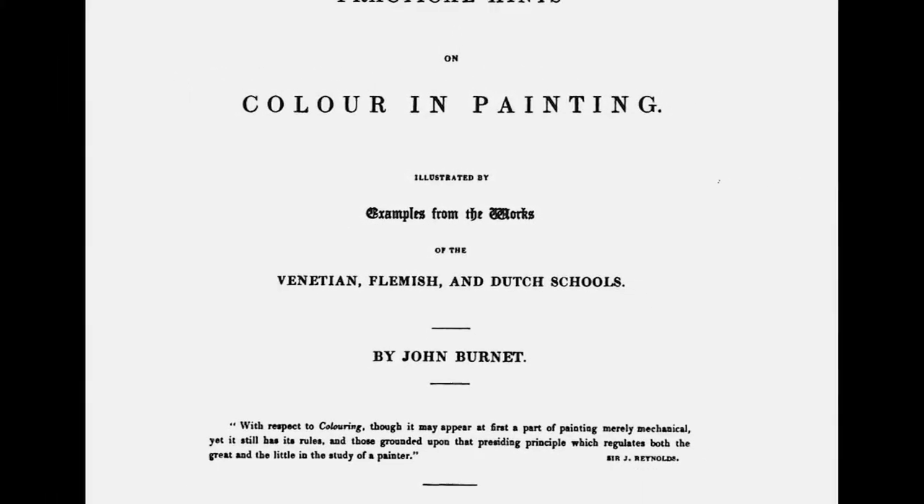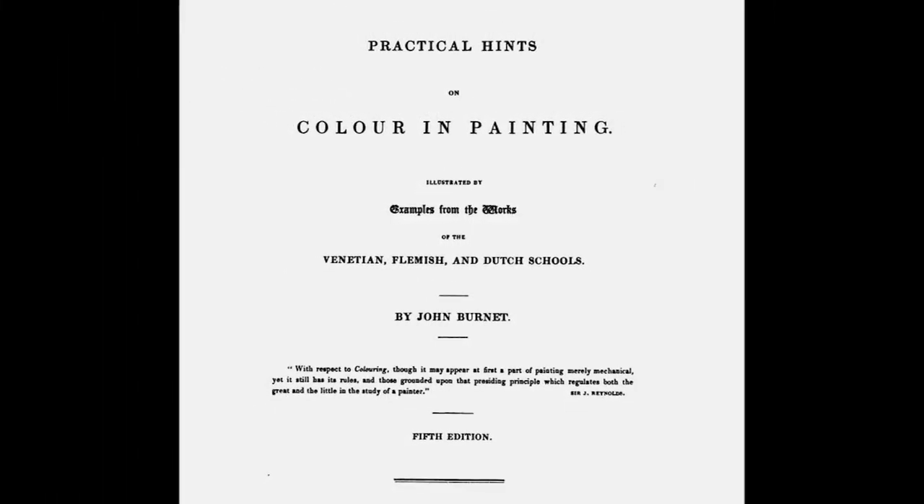Although many artists in the 19th century might have added a little bit of varnish to their paint for practical reasons — to have it dry faster — Alston and Morris might have been at the extreme edge of trying unusual materials. To some degree, this is thought to be experimentation to try to paint like the old masters.